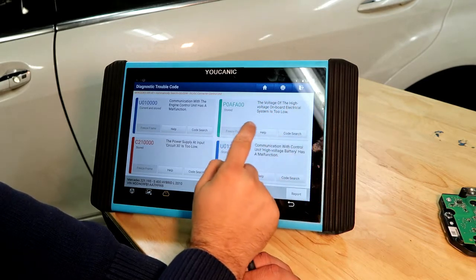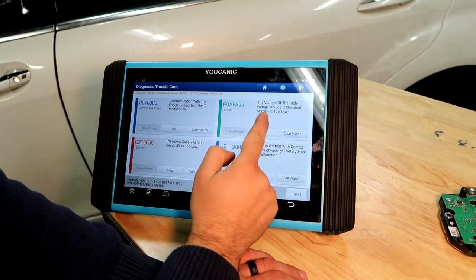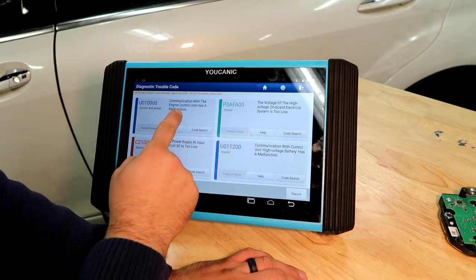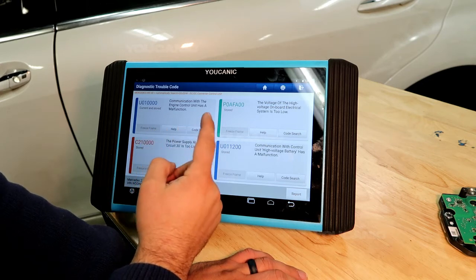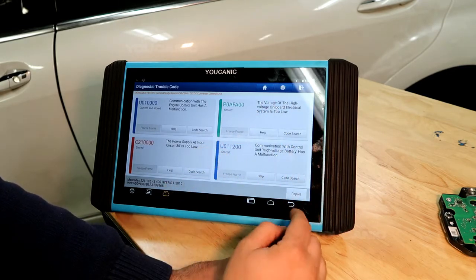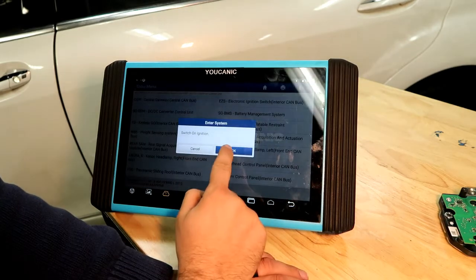The high voltage of the on-board electric system is too low. Here's something you have to be very careful with: when you see this error, the good thing is that it's stored. But that means the high voltage battery voltage was too low at some point. What happens a lot of times is the car sits for a long time — if the power electronic module fails, it can take weeks or even months to find someone to fix it. During that time, the voltage of the hybrid battery starts to decrease, and if it decreases below 15%, there's no way to really charge that hybrid battery.